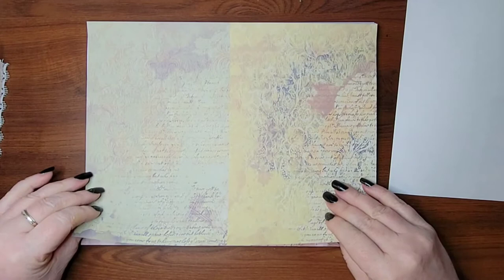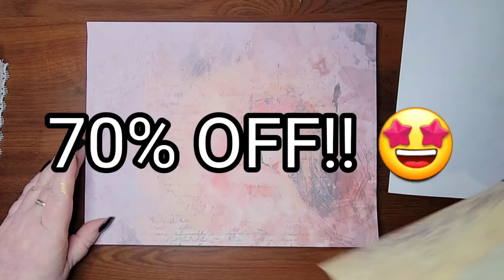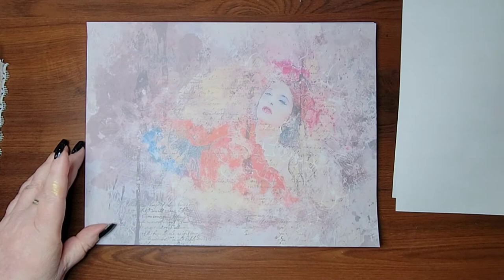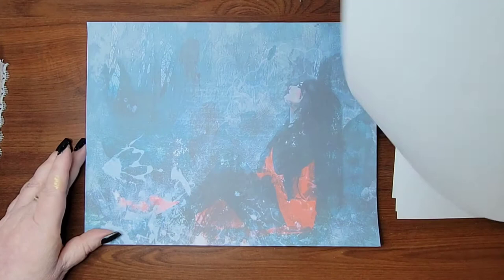If you go to my new channel — the link will be in the box below — where we'll be making this journal, there will be a 70% off coupon off of the already sale price for this kit. So if you want to follow along with me, you can go over to my new channel and get that code so you can download this kit and we can make this journal together. I definitely suggest it. I love this kit.